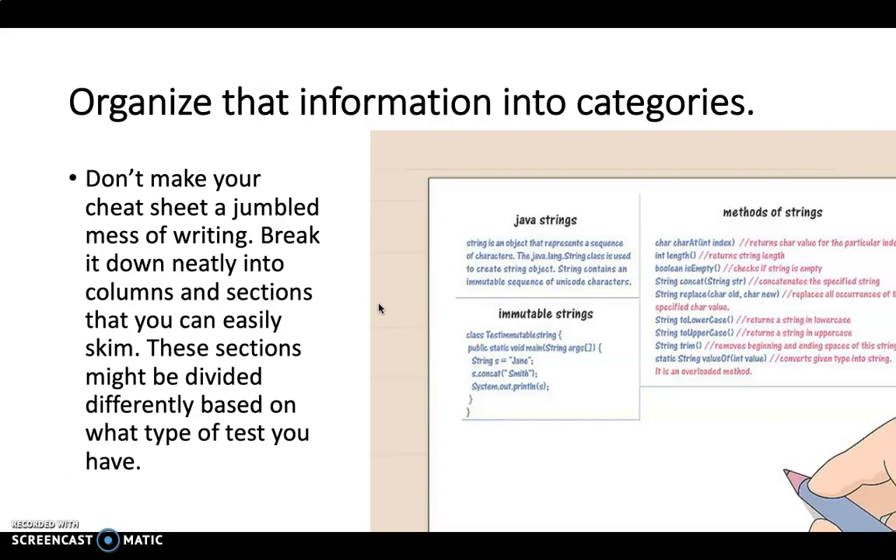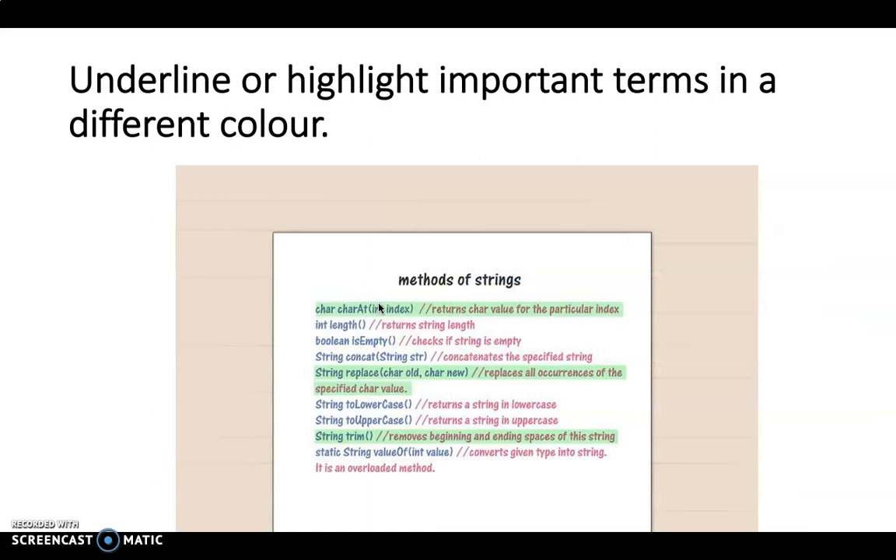Underline or highlight important terms in different colors. There's science that demonstrates that the human eye is attracted to bright colors or differences in blocks of text. So if you've got key information highlighted or underlined, you know what to look for when you need that key information during the test itself.